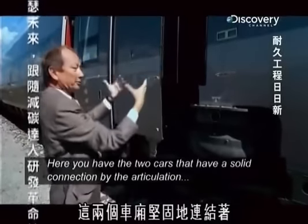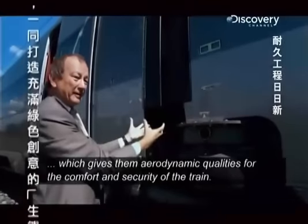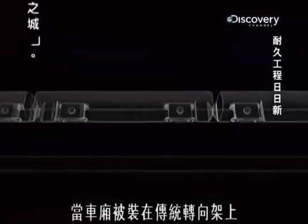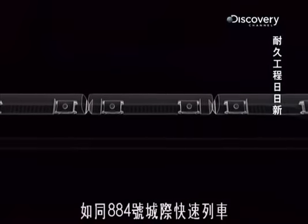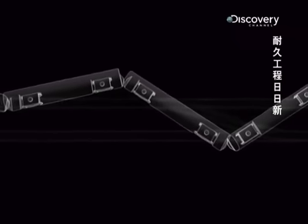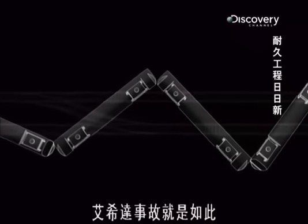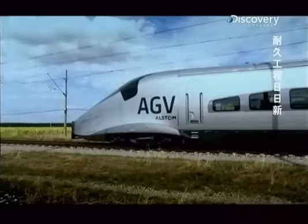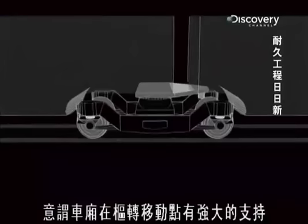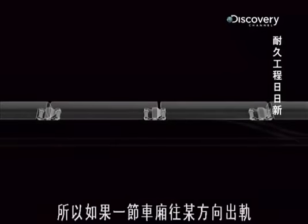The two cars are very solidly connected by an articulation, and this is the key to both aerodynamic and comfort qualities, but also the safety of the train — it's practically indissociable. When carriages are mounted on conventional bogeys, like ICE-884, in the event of a derailment, there's potential for significant pivotal movement between them. If one car derails in a certain direction, the momentum can cause the next one to jackknife the opposite way, as was the case in Eschede. But the positioning of the articulated bogeys on the AGV means the carriages are strongly supported at the point of pivotal movement, making for a far more rigid train.